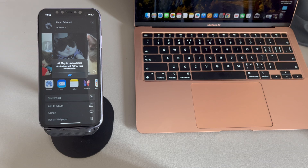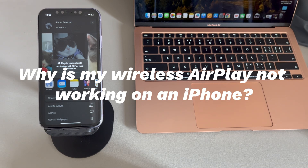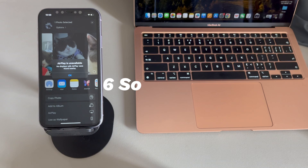AirPlay connection problems include iPhone AirPlay not connecting to TV, TV not showing up on AirPlay, and getting an error when using AirPlay. Why is AirPlay not working on an iPhone? The culprit is usually software-related: incompatibility, weak Wi-Fi connection, system temporary crash, interference from other networks or devices, outdated iOS versions, and so on. Sometimes it's possible that AirPlay is not working due to uncommon reasons — for example, the iPhone is damaged or the AirPlay receiver has connectivity problems.